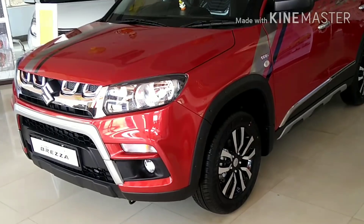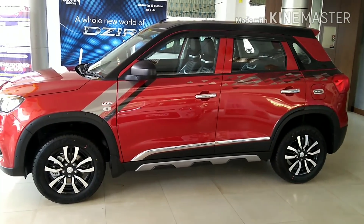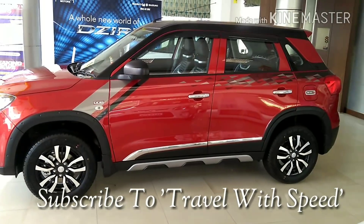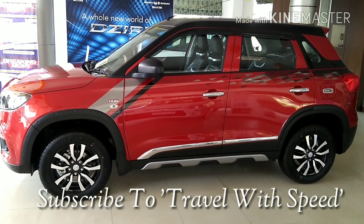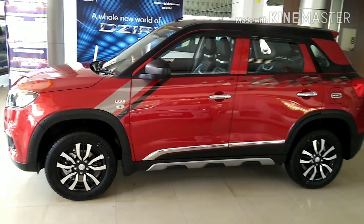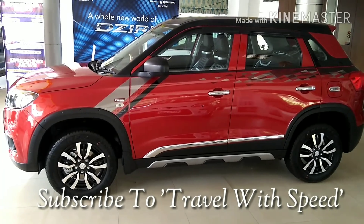What we suggest here is: if you have planned for the ZDI or ZDI Plus variant, then choose the rest of the kits except the alloy wheels, because in the ZDI trim, alloy wheels are already present. It would be a waste of money to replace the factory-provided alloy wheels with the iCreate ones, which cost around 70,000 more. The rest of the kit will cost around 30,000 rupees. If you want to use only the seat cover, it would cost around 8,000 rupees.